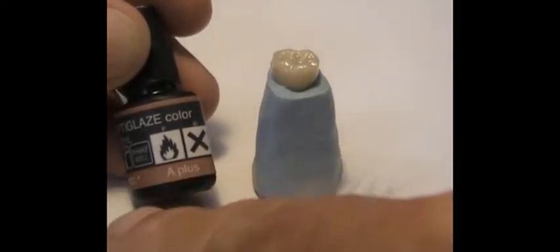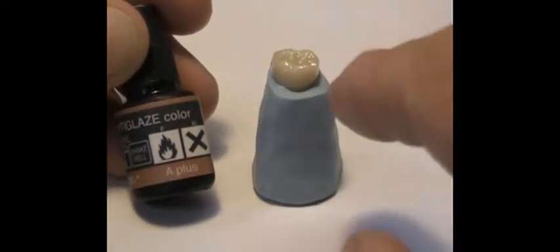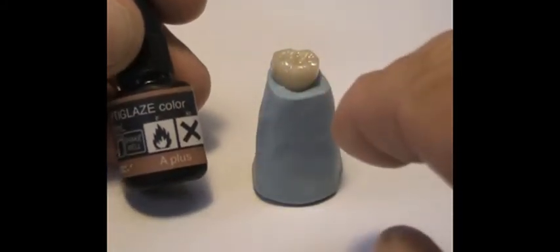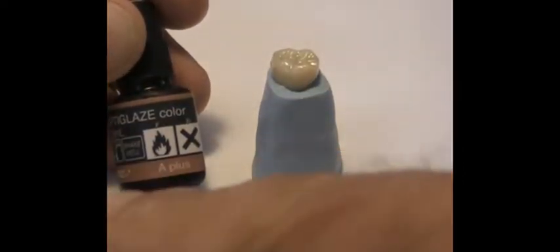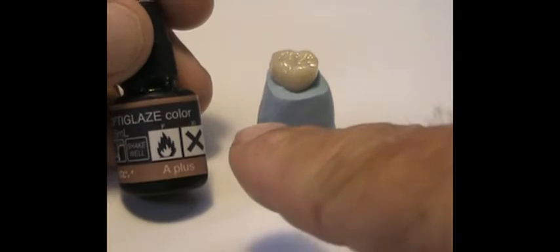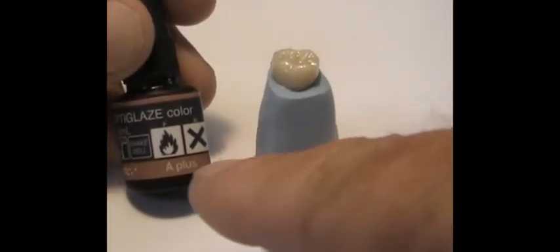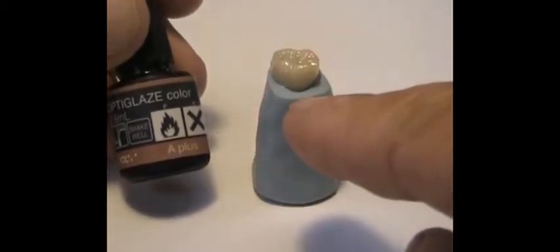It's just as easy as putting one coating at a time onto the unit, then exposing it to the halogen light and checking the shade. If we want to darken it further, we put another coating of A+ until we attain the shade we're looking for.